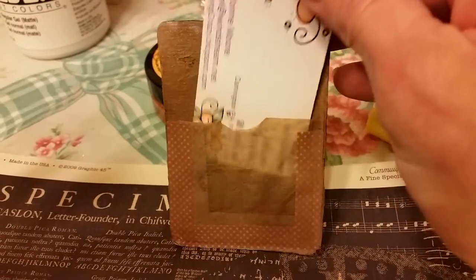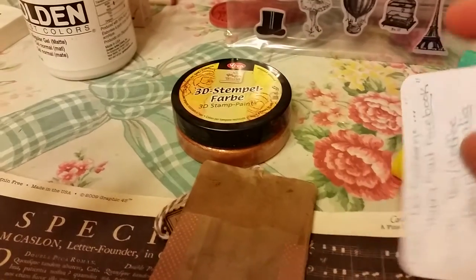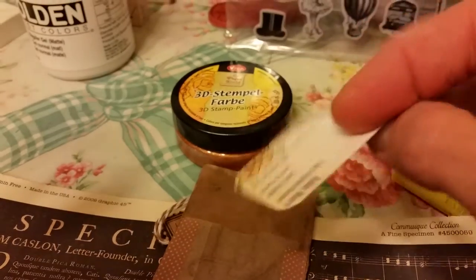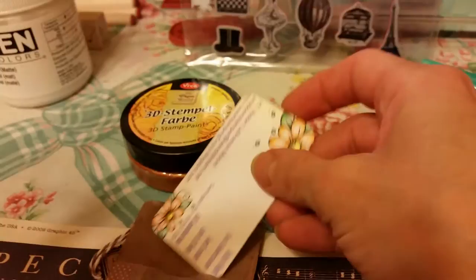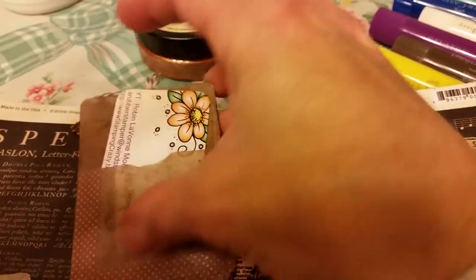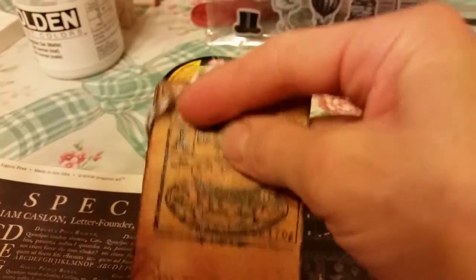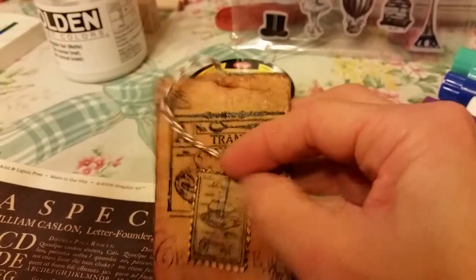On the back I made another pocket out of a tea bag — it has my information on it. This little pocket has the information for the swap and my personal information. This is for my partner; it's a weekly ATC swap, so this is what my partner likes — what I made for her.